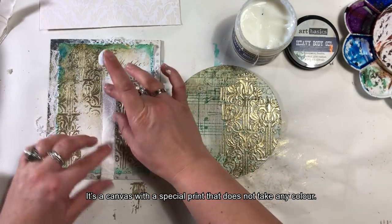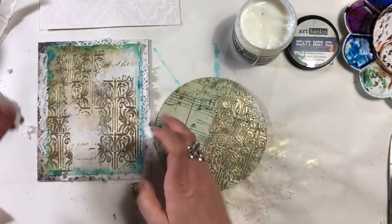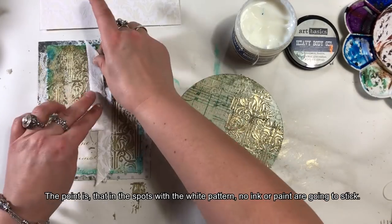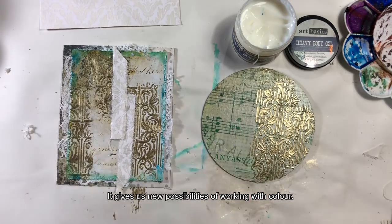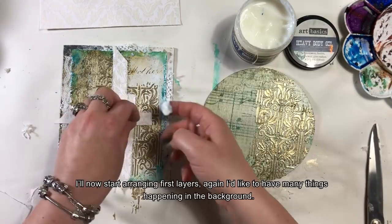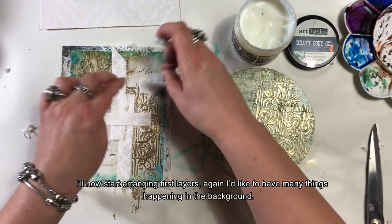Tam, gdzie jest zadrukowane białym kolorem, ani tusz, ani farba nie będą chciały tego przykryć — daje nam to fajne możliwości operowania różnymi kolorami. Zacznę układać pierwsze warstwy — chciałabym, żeby w tle coś się działo. Resist canvas jest jednym z tych produktów, które są dawno już na rynku, ale sprawdza się w prawie każdym stylu — może być doskonałym tłem lub świetnym elementem dekoracyjnym.